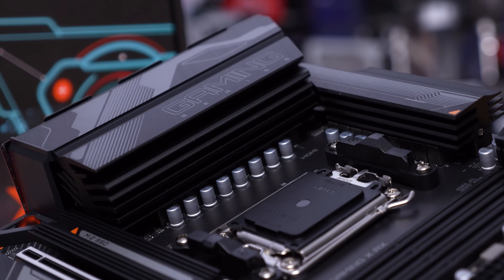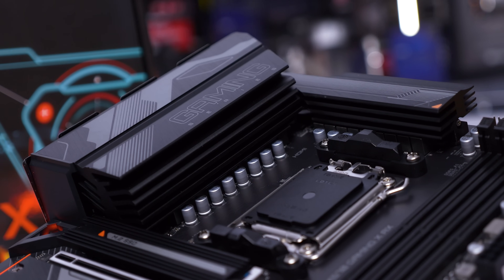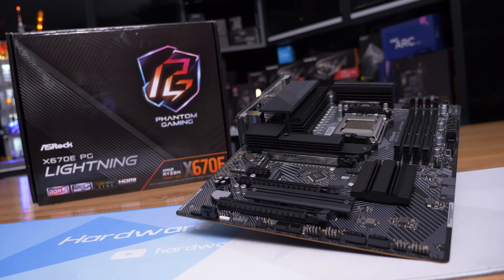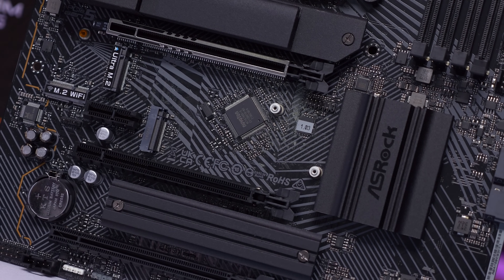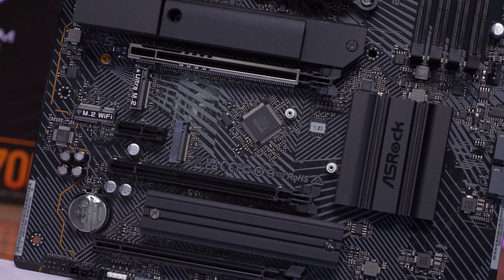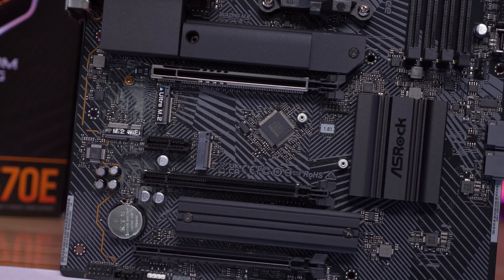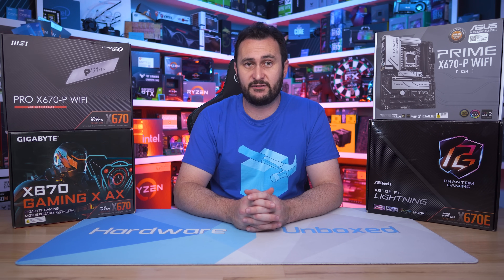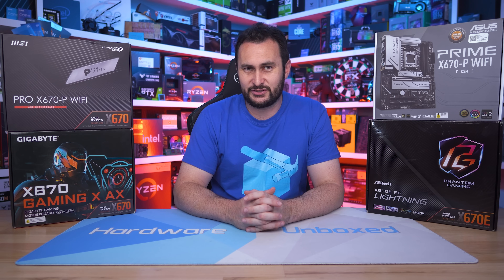The Gaming X is by far the best-optimized of these affordable boards, with the best VRM performance, though all entry-level models were exceptionally good for VRM thermals. The ASRock X670E PG Lightning is also very worthy as the only X670E board priced below $300 US — the most affordable at $260, and it performed very well despite being basic in many respects. With a little more work, the MSI Pro X670-P Wi-Fi and ASUS Prime X670-P Wi-Fi will be worthy contenders, but ultimately Gigabyte has them beat this time with the X670 Gaming X, offering better value and a better all-around product.